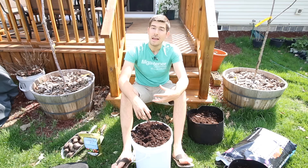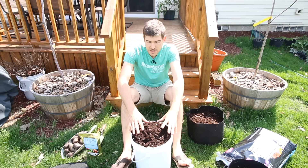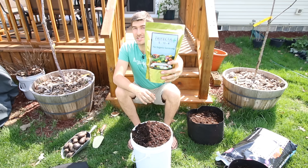A lot of times people are always worried about potatoes — you always want to change out the soil year after year, and that's true to a certain extent if you have disease. If you don't have disease on your potatoes and they stay very healthy, you can reuse your soil year after year, and we do. We just keep it in a bucket and use it in our containers year after year, or we'll throw it on our beds and top it off.